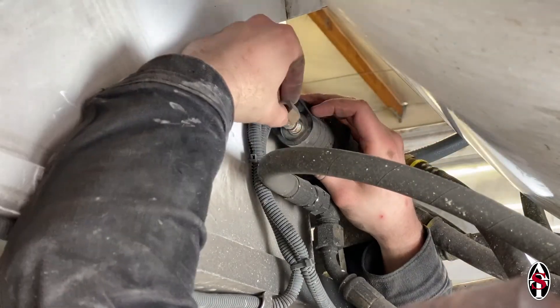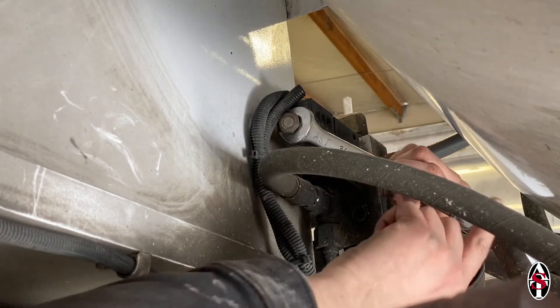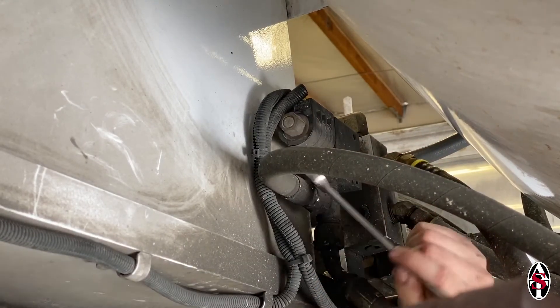Hand tighten the nut and then use the wrench to tighten it another quarter turn. Do not tighten it more than a quarter turn past hand tight.